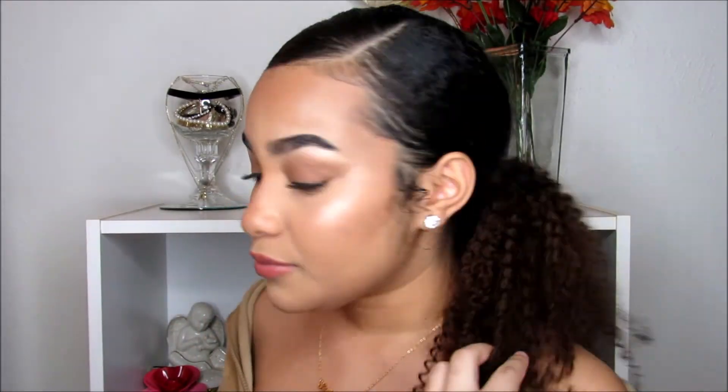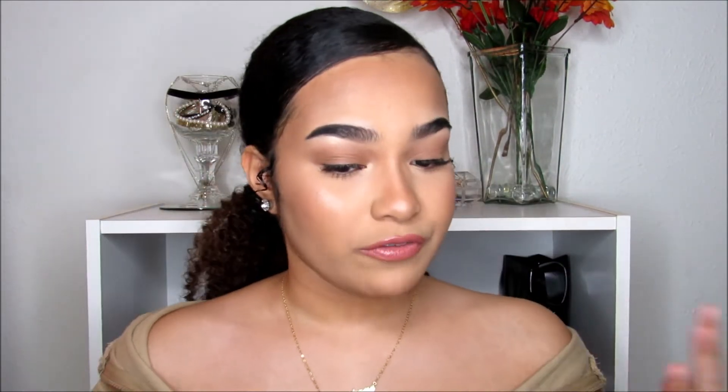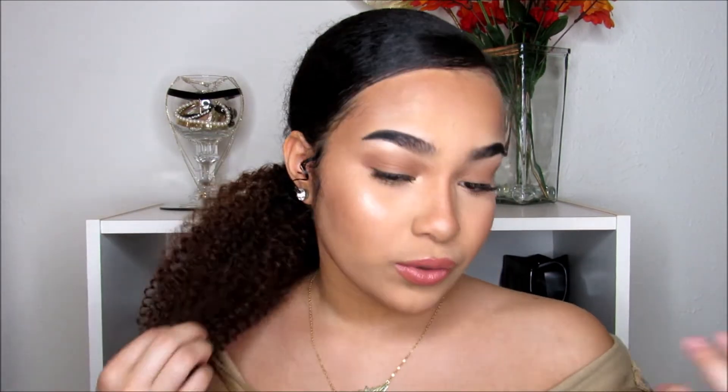I'm definitely going to rock this because it's really cute. I feel like I'm getting out of my comfort zone with my hair and trying new things — this is super, super cute. So without further ado, I'm going to show you guys how you can get this cute ombre low ponytail. Let's get started.